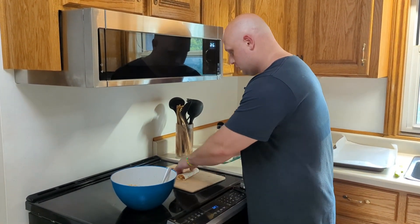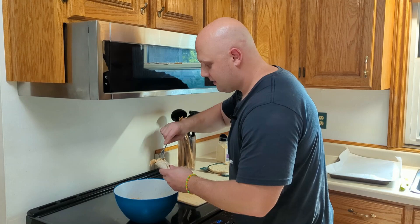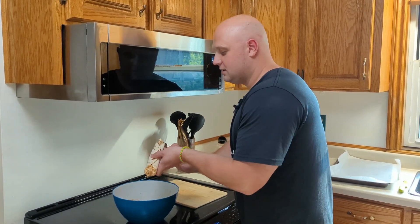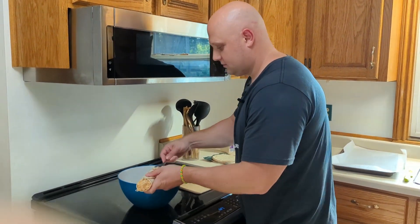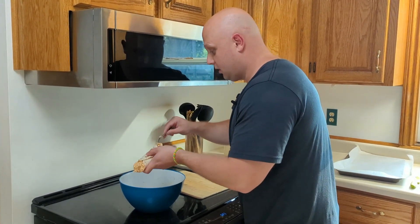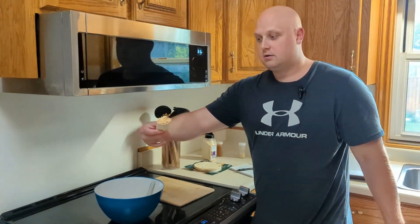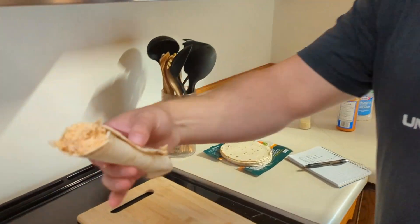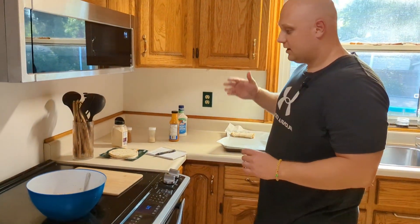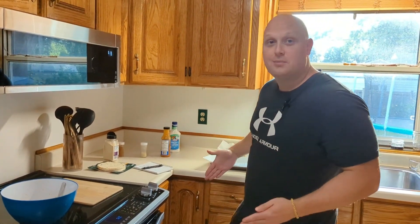We're figuring out how full to make them and how much filling fits in each one. We want them stuffed. That's how they're going to look — we throw them on the tray, fill it out, and we'll be back when we're ready to put them in the oven.